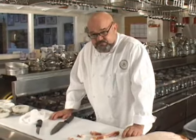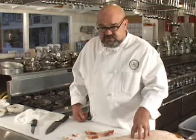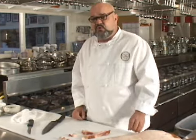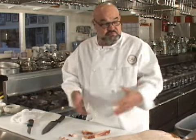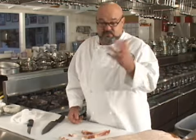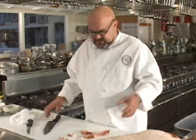Why would anybody cut lardoons versus using pre-sliced bacon? Mainly because pre-sliced bacon is a little bit too thin to end up being part of the food in a dish that contains smoked bacon. So if you want the smoked bacon to be part of the food and not disappear and melt into the dish and be unrecognizable — although the flavor might still be there — you cut it like this so that you have identifiable pieces of bacon in there.